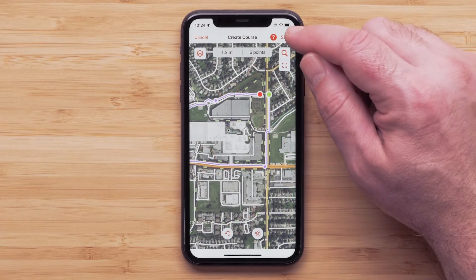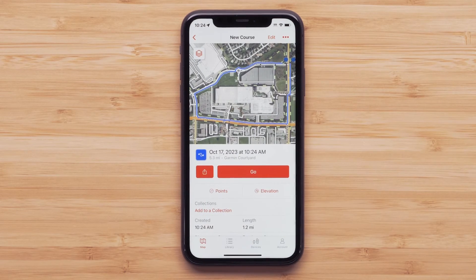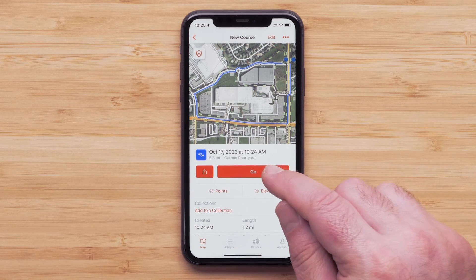When you are done, select Save. Here you can save to a collection or select Go to start navigation. We will just be starting navigation by sending the course to our eTrex solar.